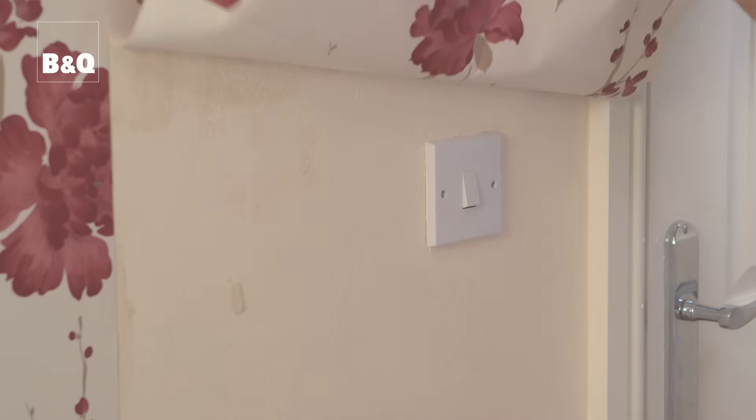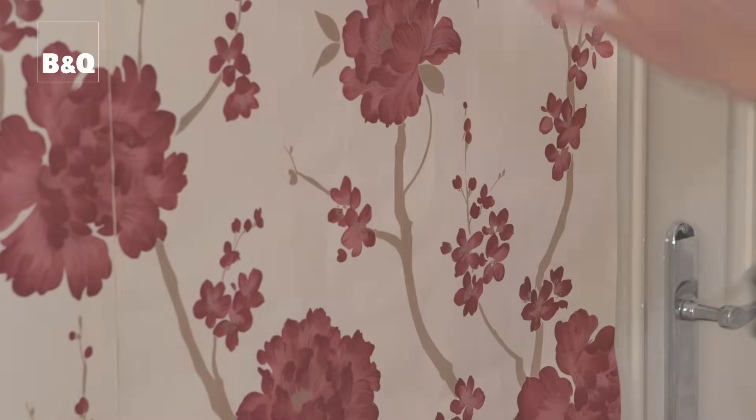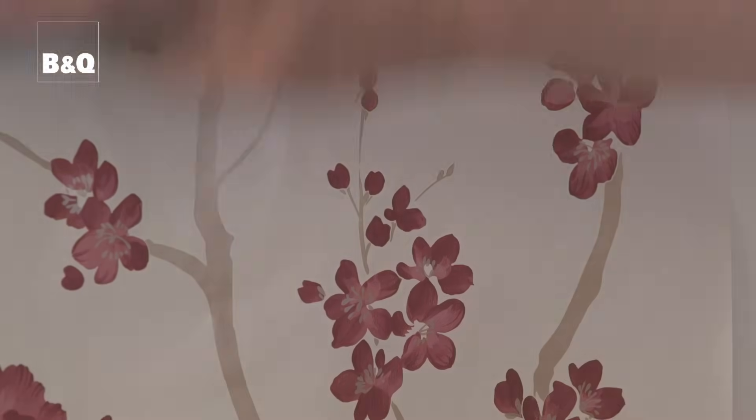You'll almost always come across a light switch or electric socket and it's worth spending a bit of time fitting the paper neatly around them. So let's show you how it's done. First, turn off the electricity at the mains. Double check that the electricity is off by trying to turn on the light or by plugging an appliance into the socket. Hang your wallpaper as normal, brushing it lightly over the fitting to make a slight impression in the wallpaper.